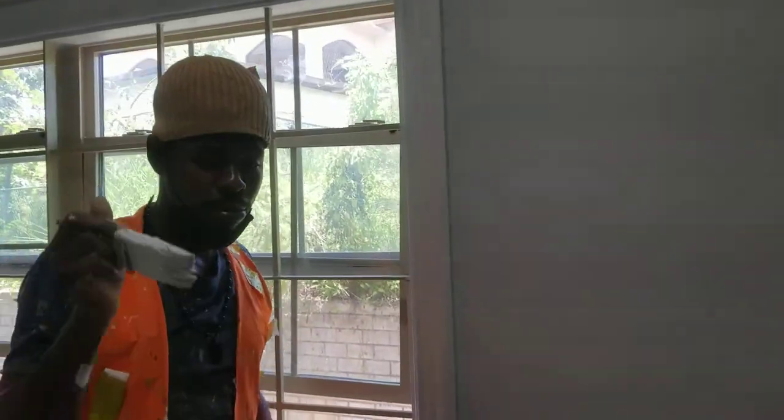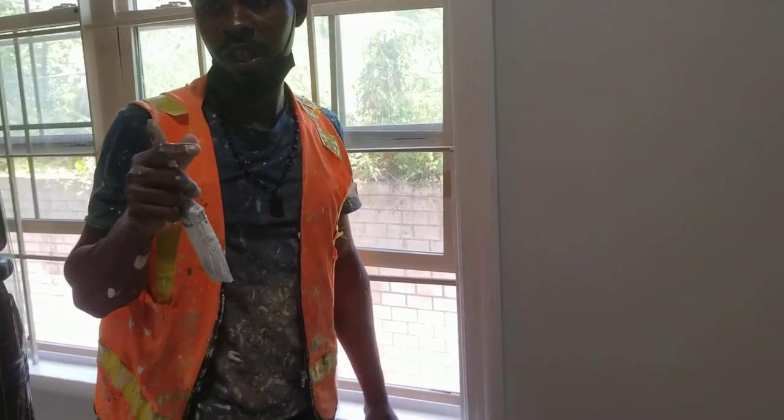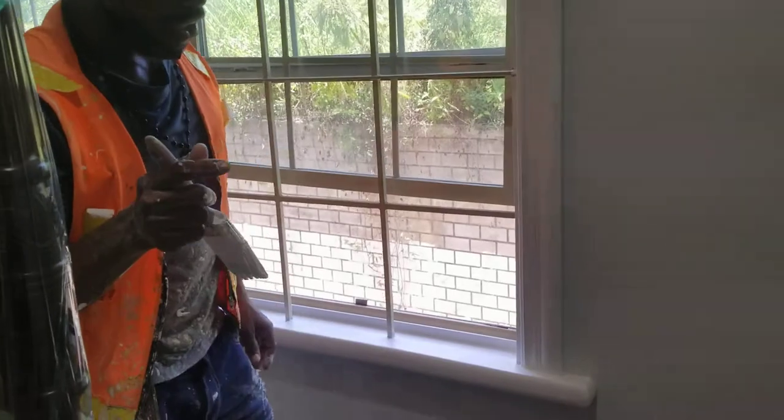So as you can see, it's a big job guys — it's a big house. It's about 4,500 square feet. So we're getting it done.